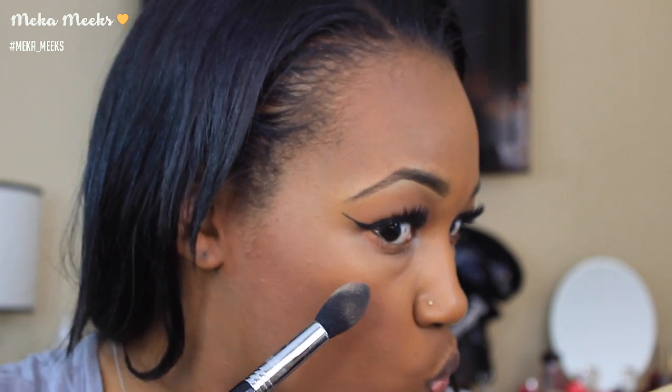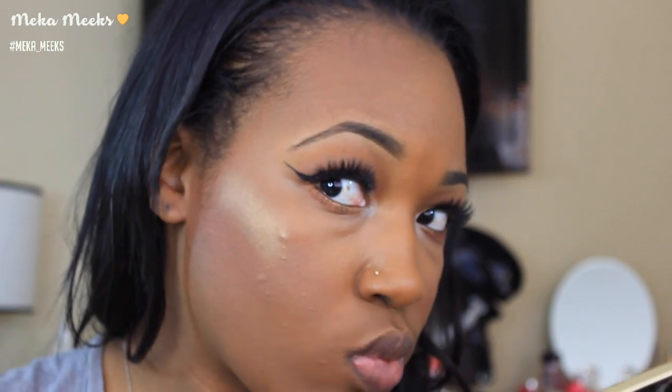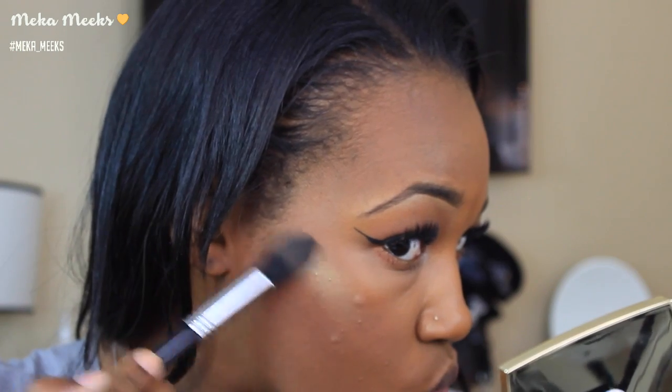For my highlight, I'm going in with the Gerard Cosmetics Star Powder in the shade Marilyn and applying this to the high points of my cheeks for that bronze goddess glow we're looking for with this look.